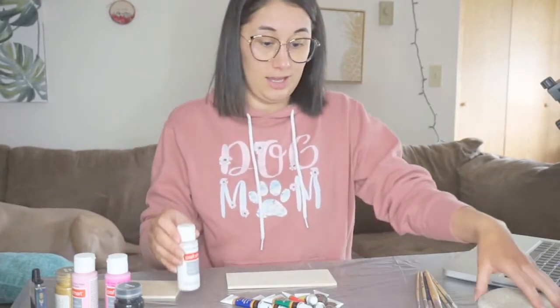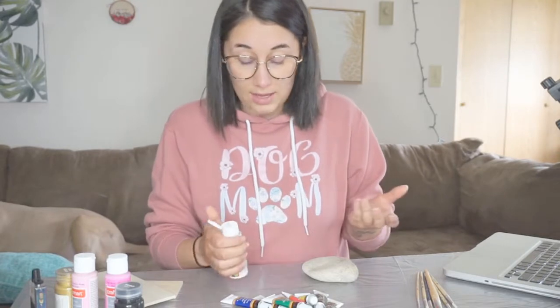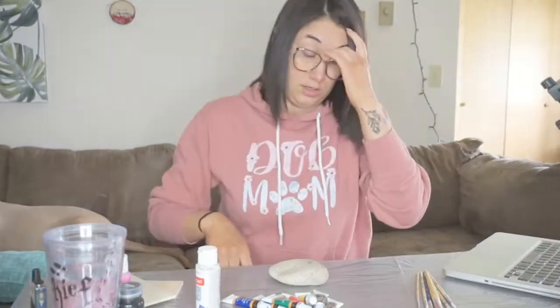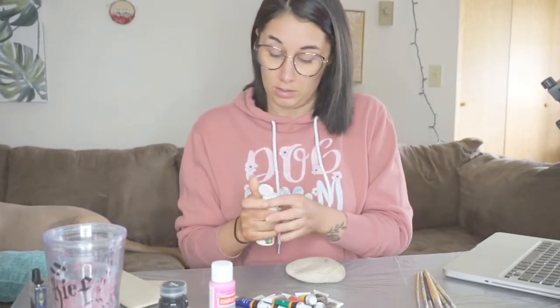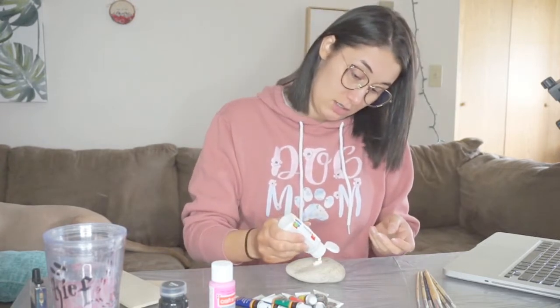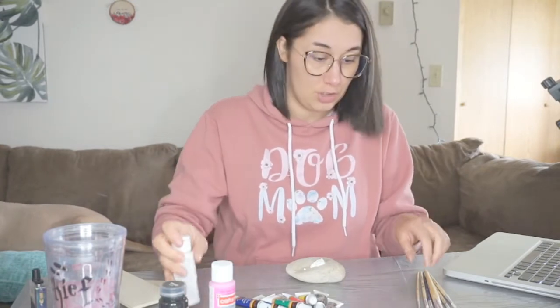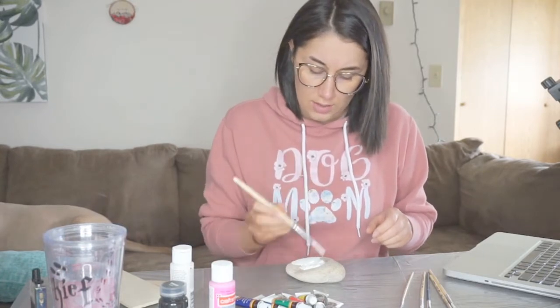I just self-tanned like yesterday and it looks good everywhere else, but as you guys know the hands are just always rough. Also, I don't have any water — damn it. So as everybody knows, our man Bob Ross always starts off with some white. I need to shake this thing out but it hasn't been opened in I don't know how long. Oh, that's quite chunky — some chunky chunky paint!